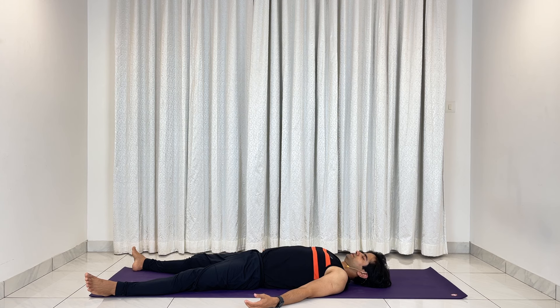Now observe the changes happening all throughout your body and mind. Focusing on the movement of your abdomen. Your body and mind are now completely relaxed.